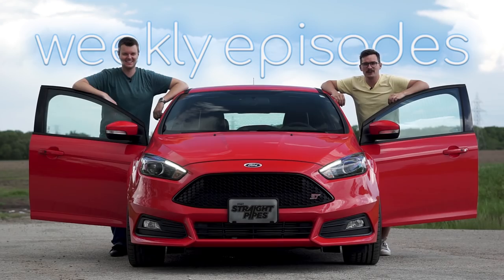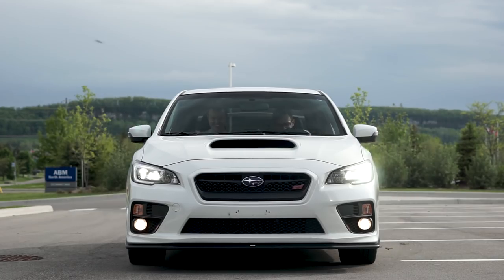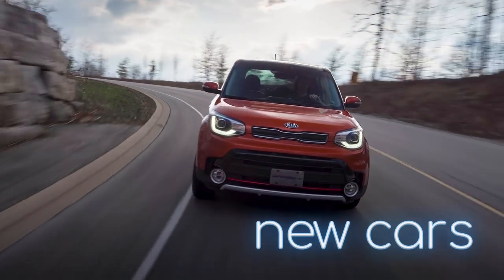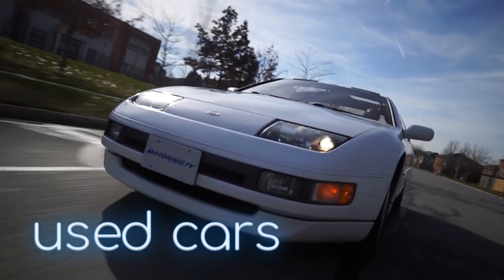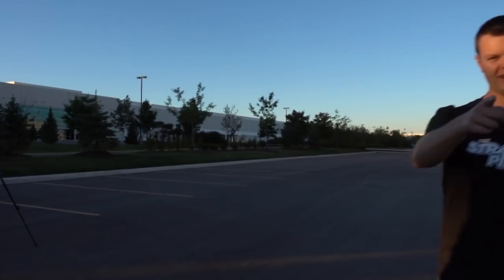Don't forget to subscribe. I'm Yuri. I'm Jacob. And we're going for a drive. Subscribe, subscribe right now.